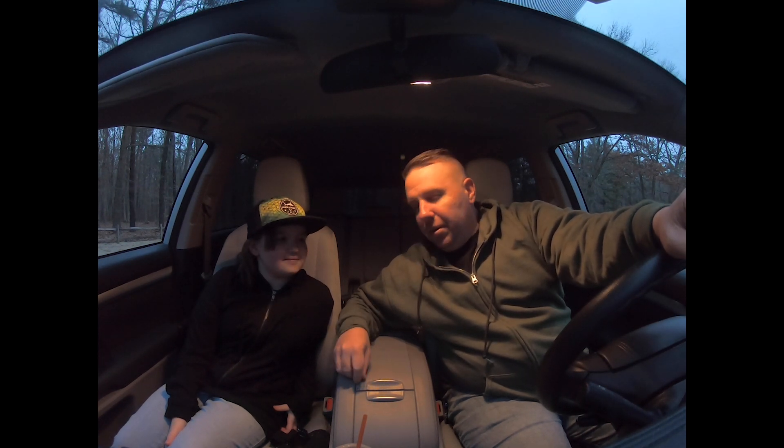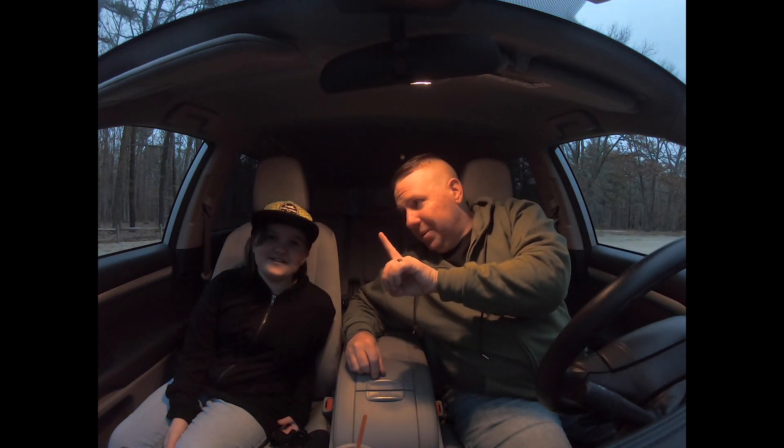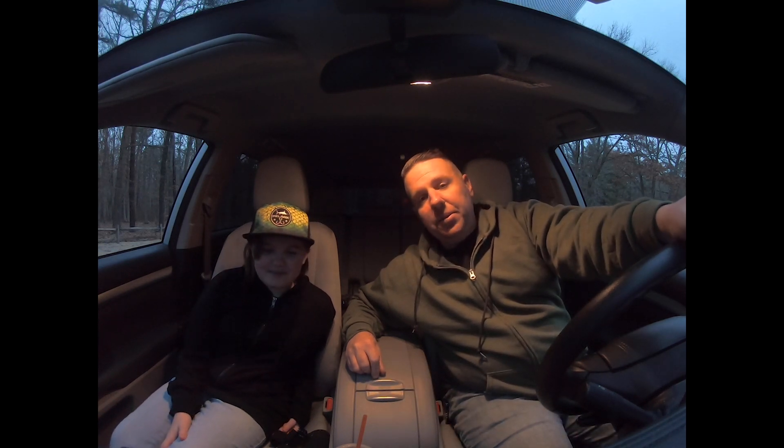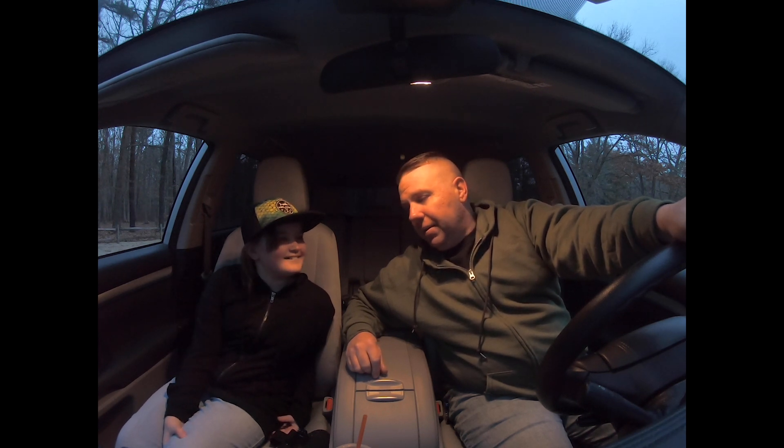Hey guys, this is going to end this video. It was a slow day, right Kay? Yeah. We tried three different ponds and lakes that we normally do really good on and we got one fish — one bluegill. But we had fun. Daddy-daughter time, which is what it's all about. Did you have fun? Yeah.